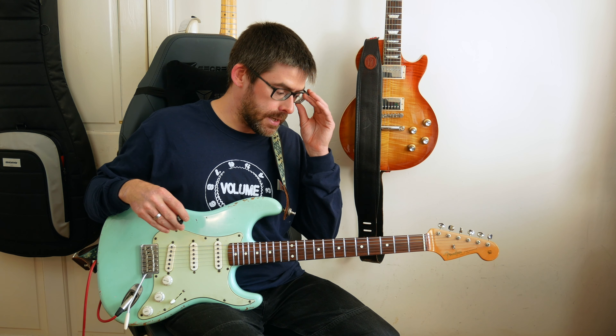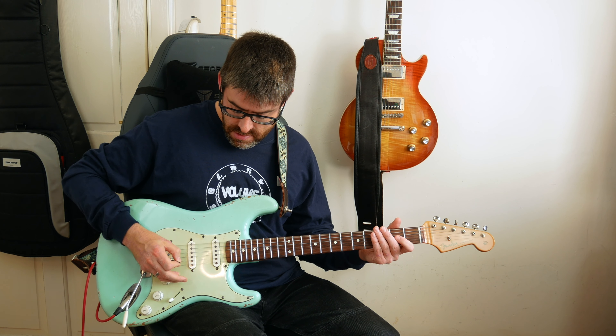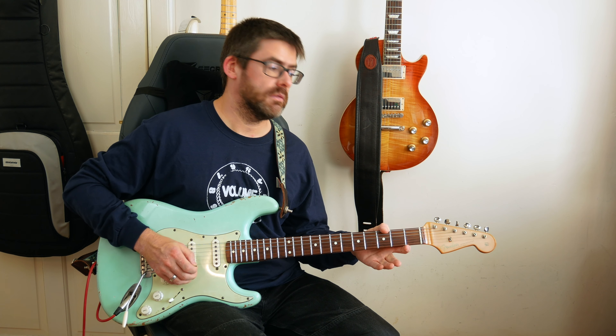Hey guys, welcome to another Master That Riff lesson. In this lesson I'm going to show you some early Kings X, and we'll look at how to play 'Lost in Germany.' Tuning-wise, I'm in drop D, so I've got my E string down to D and then standard tuning after that — A, D, G, B, and E.